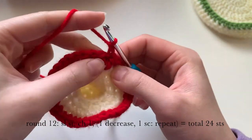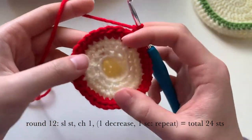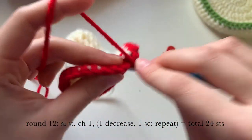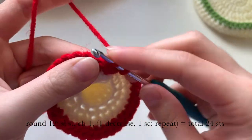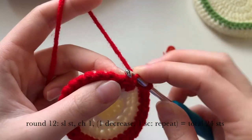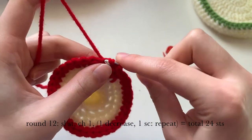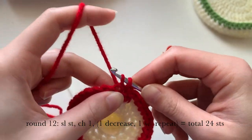Chain one, and now we're going to do decreases. We're going to decrease in the first two stitches, then do one normal single crochet, and repeat that pattern. I'm going to show you the invisible decrease — you go into the outer loops only: go into the first loop and then into the next loop. You now have three loops on your hook — pull through the first two, and then pull through the last two. It might be a little tight, but you can do it — I believe in you!